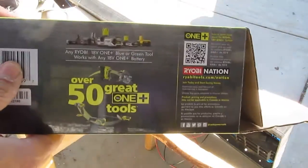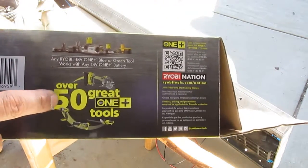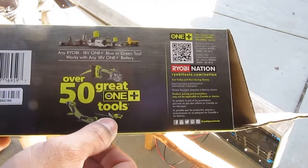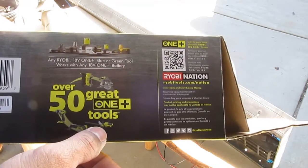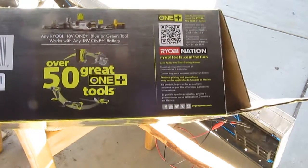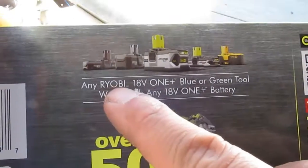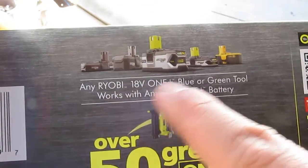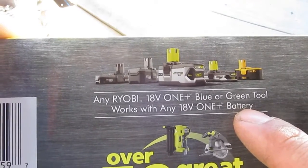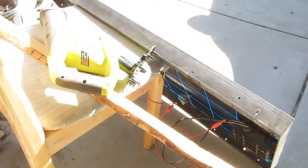They have over 50 cordless 18-volt tools — drill, impact driver, oscillating tool, trimmer, grass trimmer, circular saw, nailer, and all kinds of other cordless tools. Any Ryobi 18-volt tool will work with any 18-volt battery.